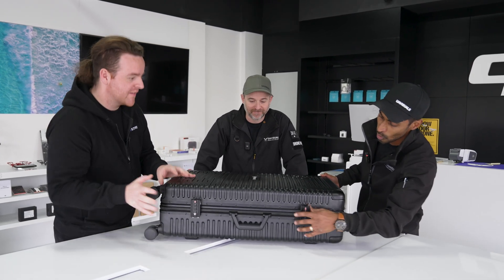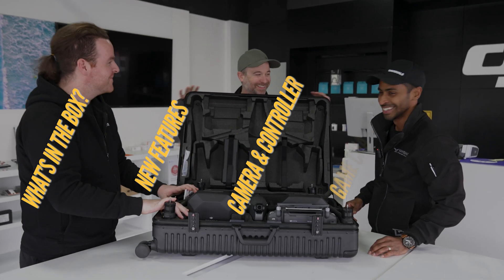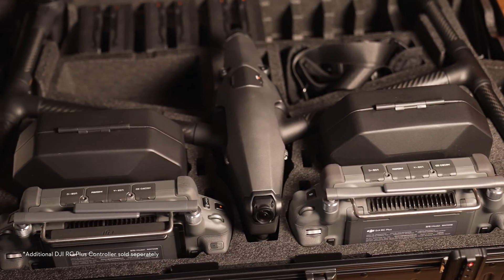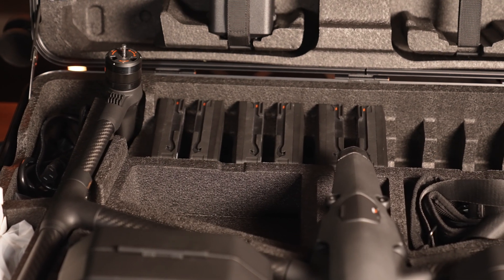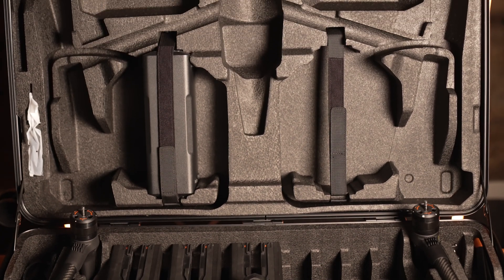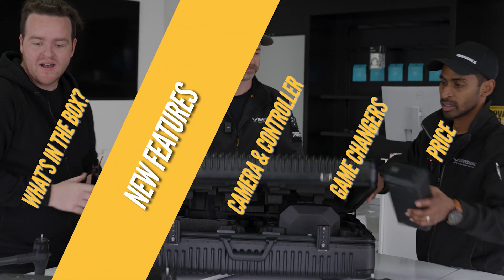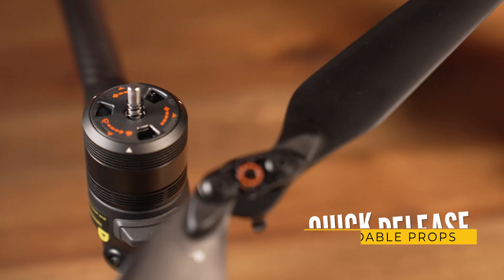We've got the clips at the front — let's open this up. First up we've got the drone, we've got the RC Pro, and we've got the Zenmuse X9 8K Air gimbal. Amazing. We've got six batteries coming with it and space for 10 batteries. We've got our charging hub up here as well. Let's grab the drone out. Props were removed just for transport, we'll chuck the props back on.